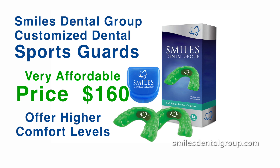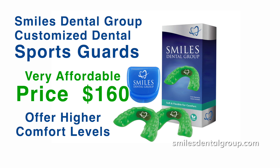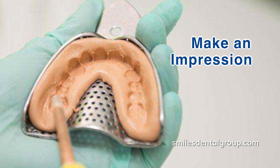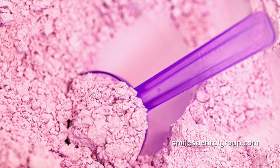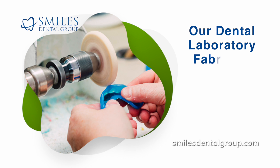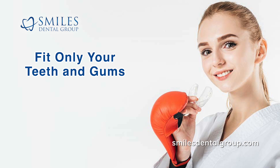Customized sports guards will also offer higher comfort levels, making it easier to breathe with, which in turn allows the athlete to potentially perform better. A Smiles Registered Dental Assistant will make an impression of your teeth with an impression material such as alginate. Our dental laboratory will then fabricate a custom sports guard that will fit only your teeth and gums.